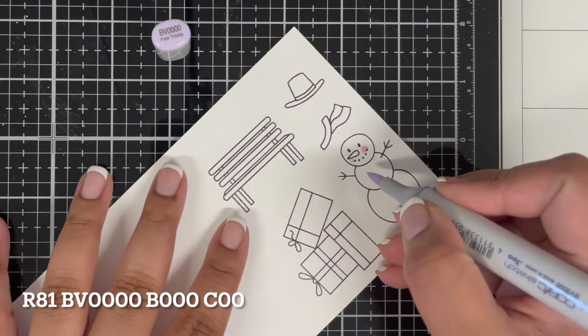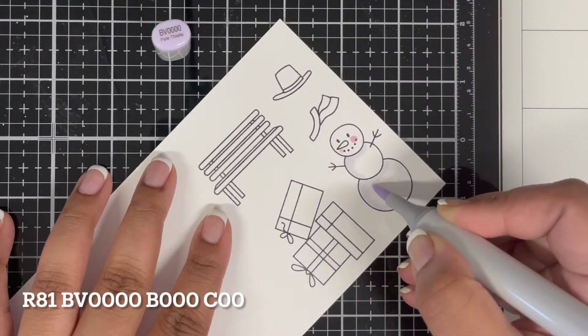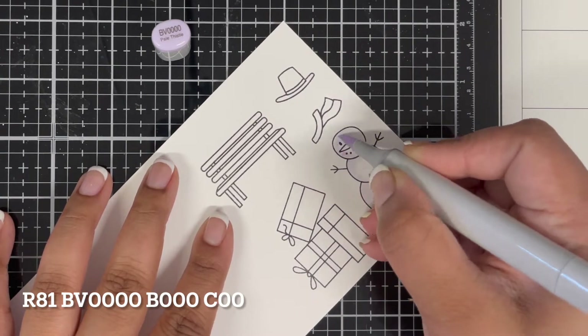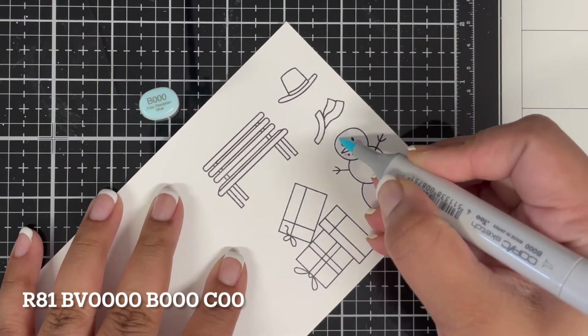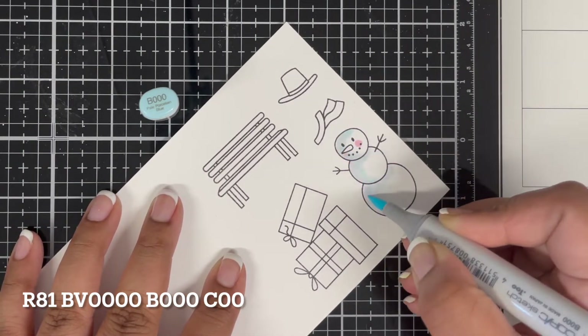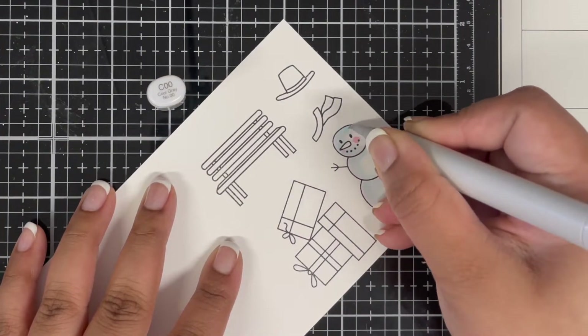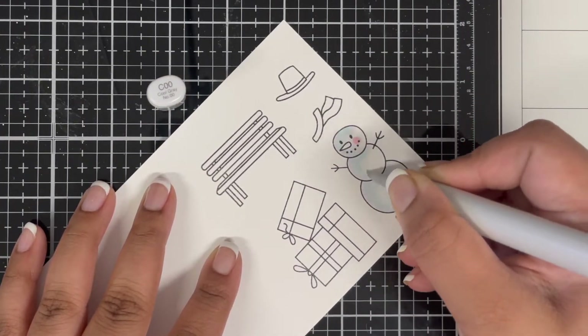Next I'm working on the images. I've already stamped them on white cardstock and I'm using Copic inks to color all my images — all the colors used are listed on screen. I won't be able to share the complete coloring video today because the footage was somehow deleted, but I'll share whatever I have.